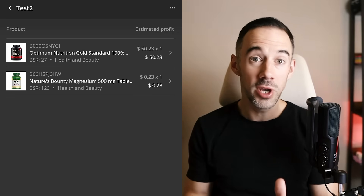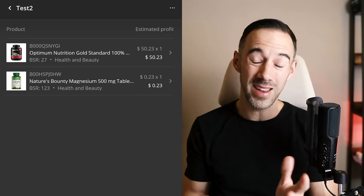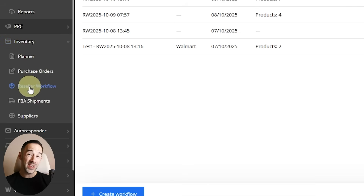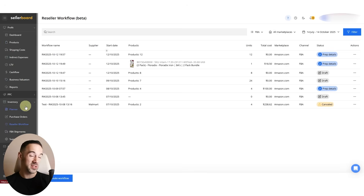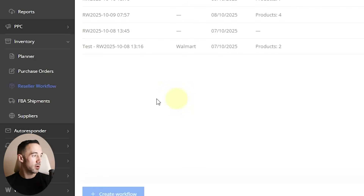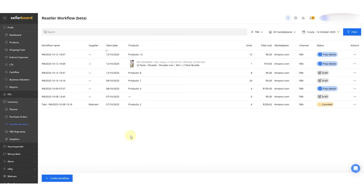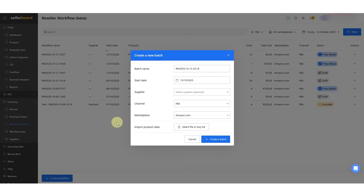Now let's jump onto the computer and show you how this translates over. When you come into Sellerboard, the first thing you want to do is log in, then come down to Inventory and go to the Reseller Workflow. Sellerboard has got many other features, but let's go to Reseller Workflow, which is where we are right now.